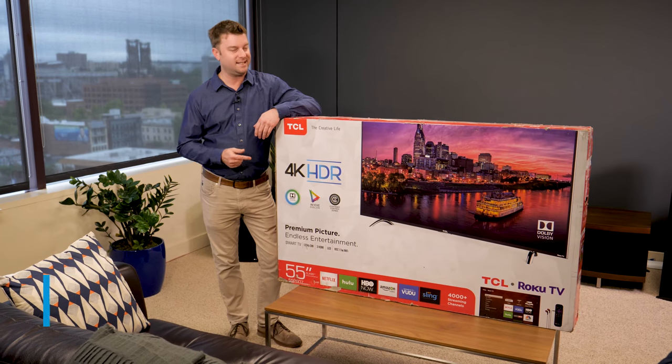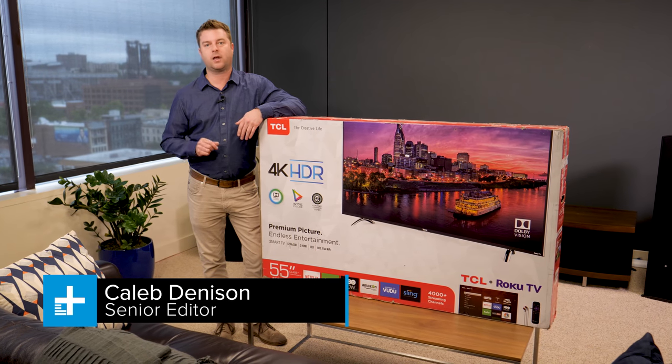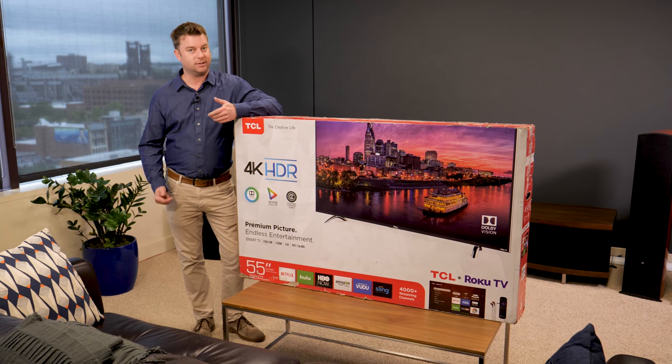Hey everybody. Today we're checking out the TCL 55 P607. It is a high-performance 4K Ultra HD TV with support for both Dolby Vision and HDR10, and it runs on the Roku OS platform. Let's check it out.